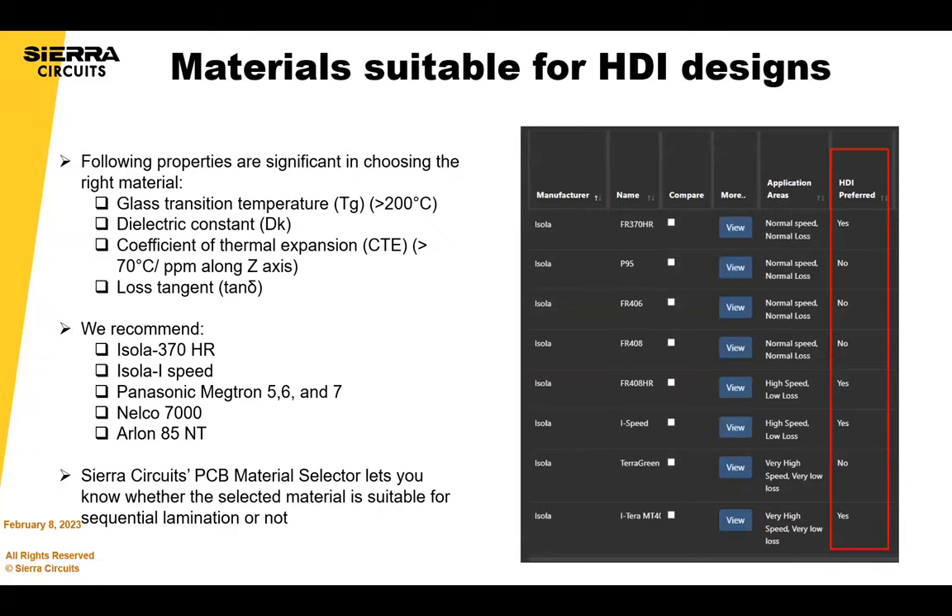We have a material selector which covers all the material properties: glass transition temperature (Tg), the decomposition value (Td), CTE which is important, and loss tangent for higher-speed designs. It also indicates whether a material is suitable for sequential lamination. Materials we recommend include 370HR, which is very popular in the States, Isola materials, and Megtron. If you need polyimide for space applications, you have options like Milco and Arlon.